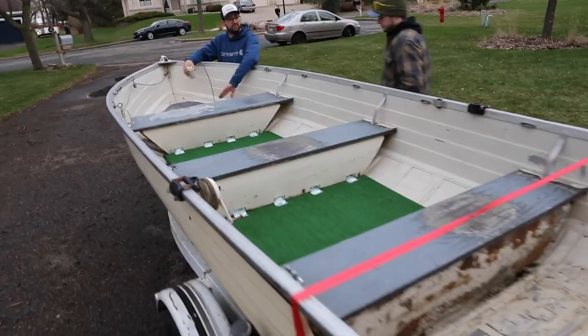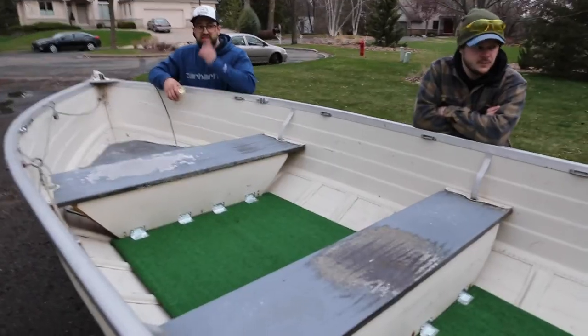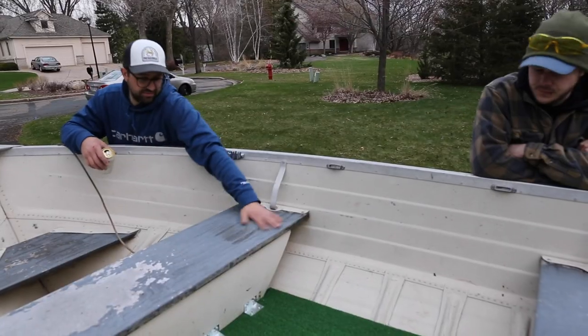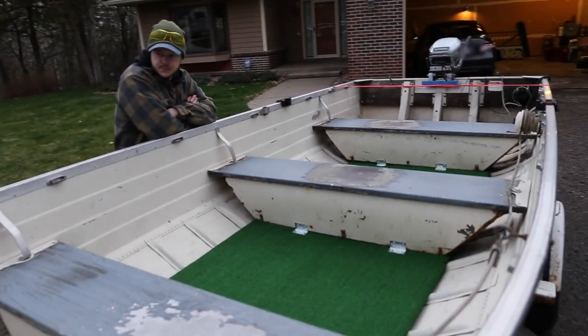It's the end of day one — what did we accomplish? Pretty good day. Got a new floor in the old boat. Next is to test out the motor, strip these down a little bit, paint them, paint the benches, get the seats installed. Another day, another project.